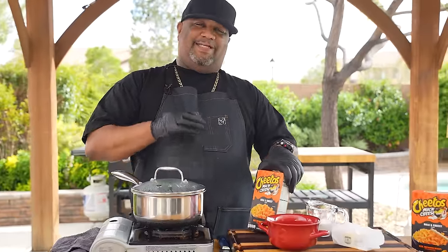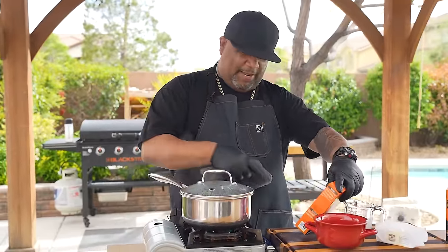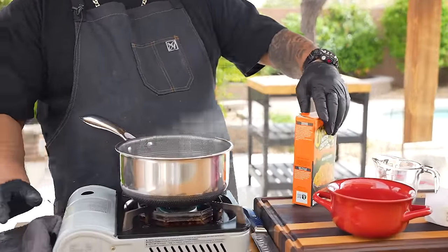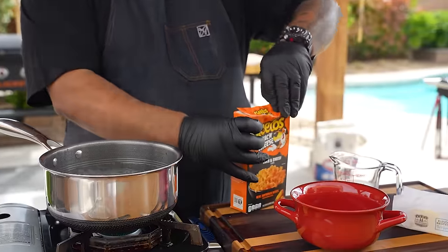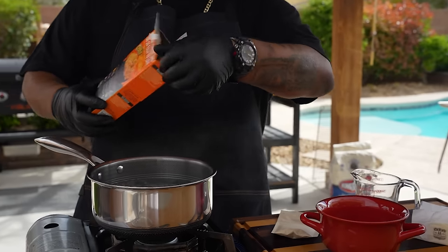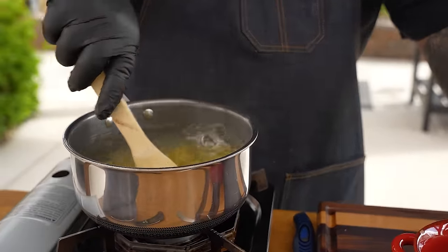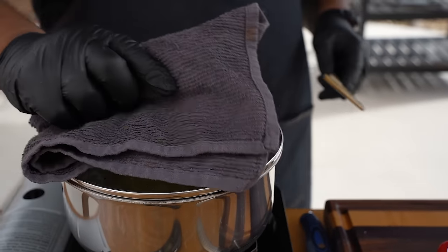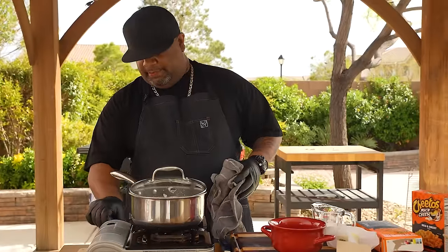I put the barbecue sauce on one rib and left the other one plain — that's probably how you guys are going to make it. Now let's do the pairing: Cheetos mac and cheese. Instructions are right on the box — you need six cups of boiling water, which I already have going. Open the box, add the pasta noodles, take out the cheese packet, give them a stir so they don't stick, put the top on, and set the timer for seven minutes.